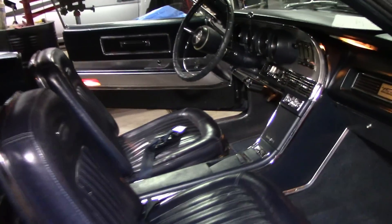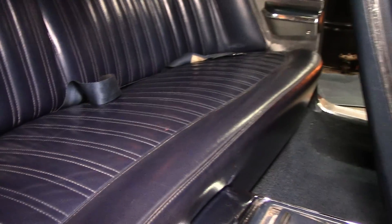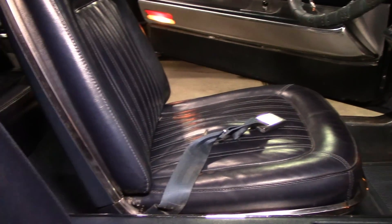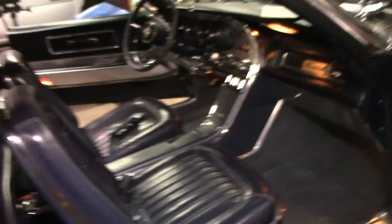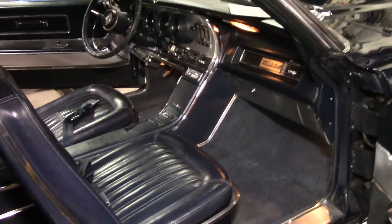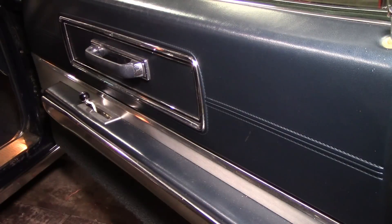I am done with the mold removal. As you can see that looks a lot better. It looks really good. Now I'm going to go on to my normal interior detailing routine — with a brush and interior cleaner by Griot's Garage. We're going to use a new microfiber and throw the other ones away that I used to clean the mold.